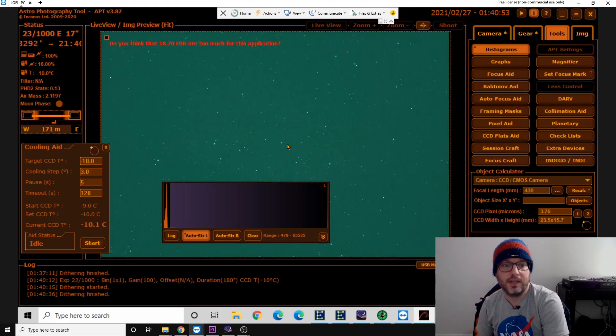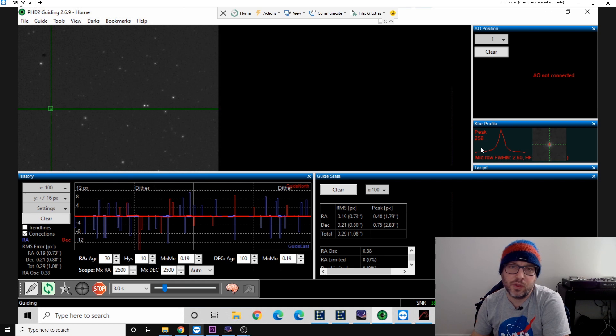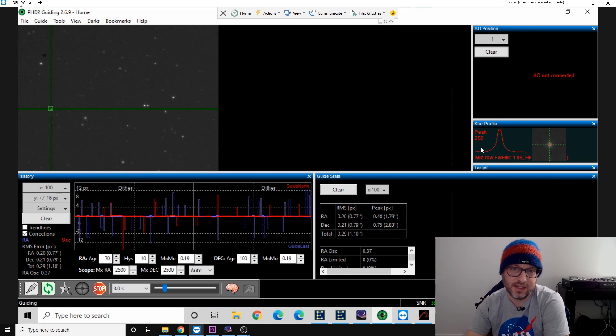I'll show you what the guiding looks like and how everything's set up in APT. The star's looking okay, and guiding is good as well — I've got a good guide star. What you want to aim for with your guiding star is something with a pointed peak, which as you can see here is quite a pointed peak. You don't want it where it's constantly flat. Pointed peak is nice. In any case, it's the stars that matter — it's the results coming through in the subs.